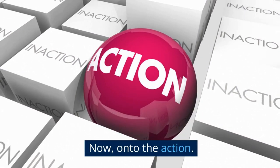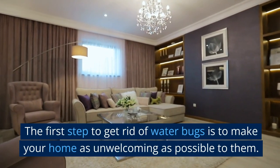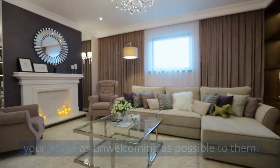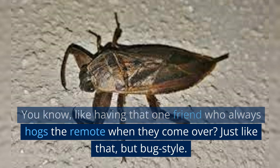Now, on to the action. The first step to get rid of water bugs is to make your home as unwelcoming as possible to them — like having that one friend who always hogs the remote when they come over. Just like that, but bug style.